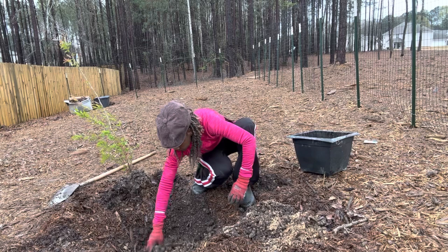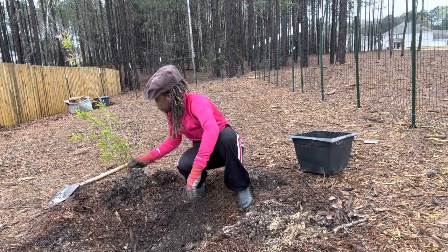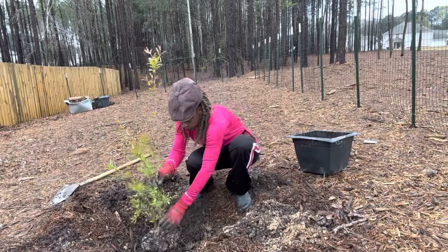To be successful with your pomegranate tree, it's important to plant it in well-draining soil with plenty of direct sun, which is six to eight hours of direct sunlight daily.